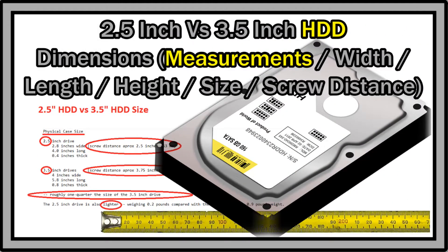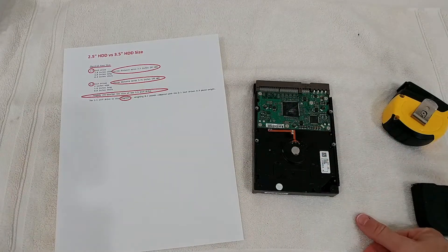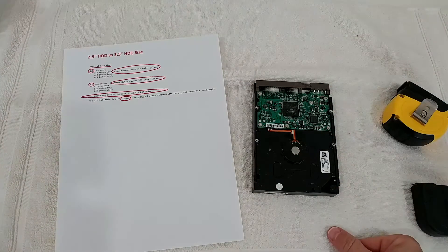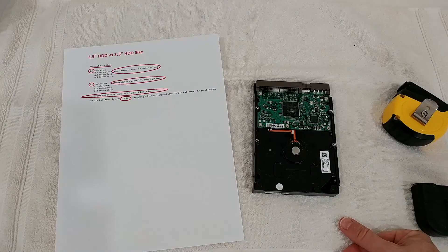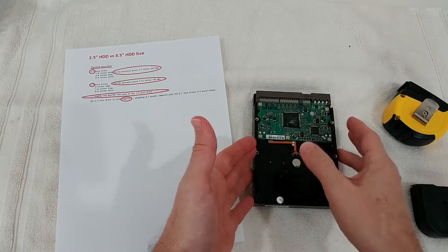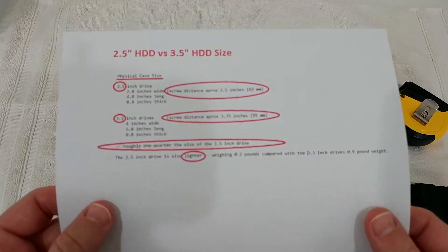Hi guys, today I had a hard time finding the measurements of two and a half inch and three and a half inch hard disk drives, especially the distance between the screws. That started when I was trying to install a security camera system with a network video recorder — it had a gap with four screws and I didn't know what kind of hard disk drive to order. I did a lot of research and found measurements of length, width, and weight, but not the real screw measurements. I've found most of them now, some measured myself, and I'd like to share them with you.